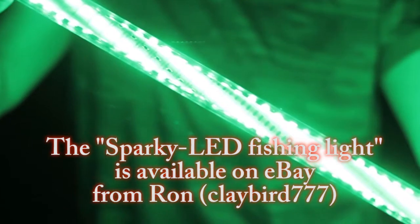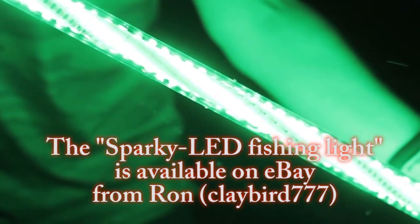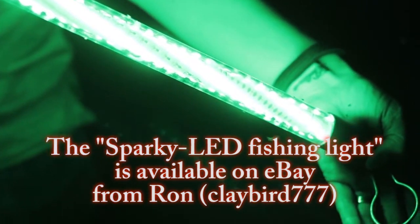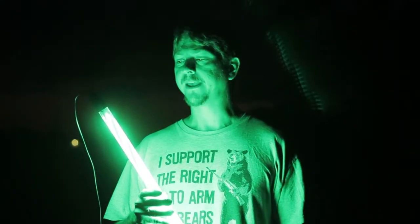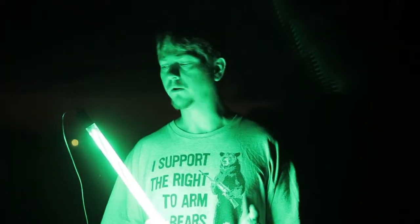These are LED submersible lights, and the way they work is you just hook them up to a 12-volt battery. It doesn't draw hardly any energy at all. These come in different sizes — 12-inch, 20-inch, and 24-inch. This one here is the 24-inch light, and it draws only 3 amps to run, so you could run it for a long time.